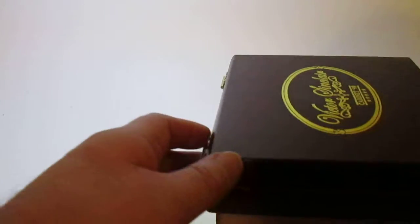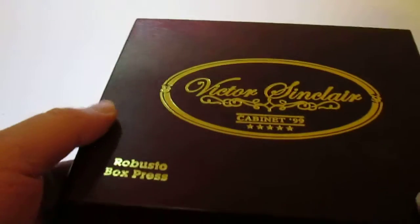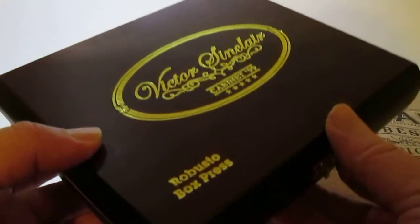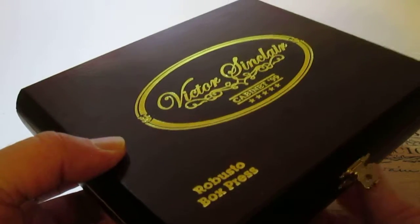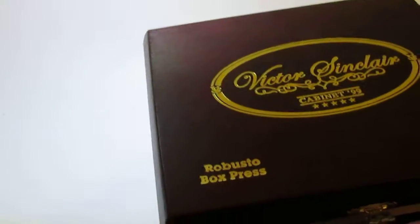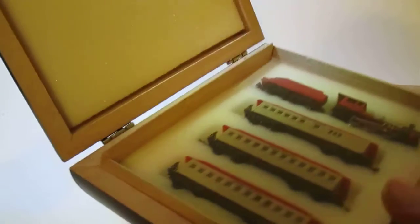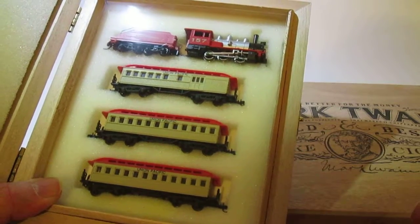This video explains the reason behind cigar box historical train storage. This is something I noticed with my dad's cigar boxes — he had all these boxes from over the years. Unfortunately they don't do this much anymore, and my mom didn't have the heart to throw them away. I noticed they were just perfect for the size of n-scale trains.